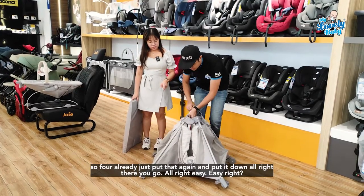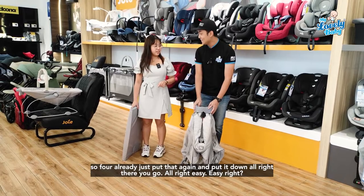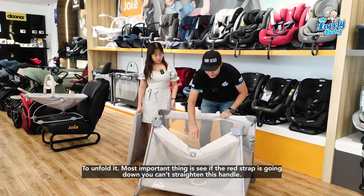All four buttons pressed — just lift it up and put it down. There you go, easy! And to unfold it, just put it down.